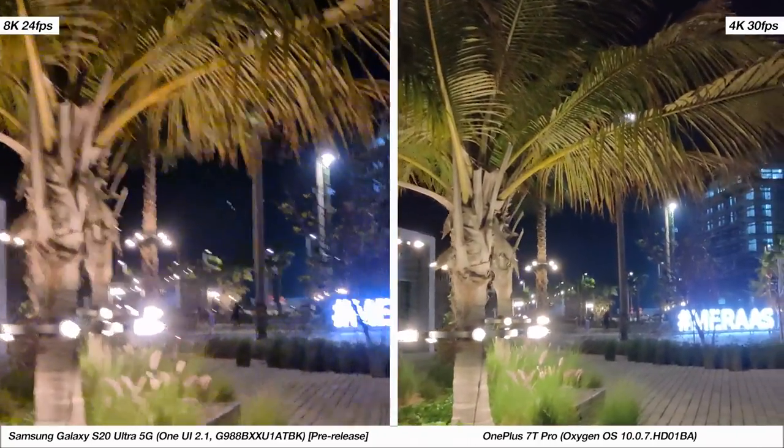So that's about it for this comparison. Do check out the daytime camera comparison we've made earlier and don't forget to like and subscribe for more. Thanks for watching — this was Babav and I'll see you in the next one.